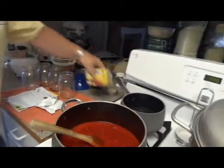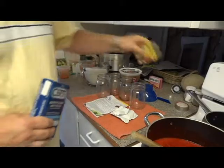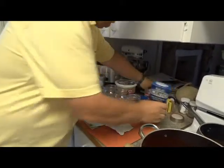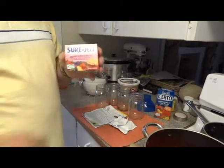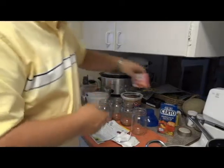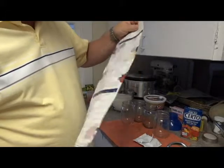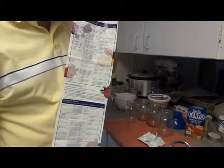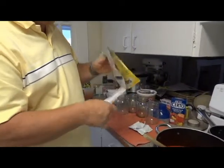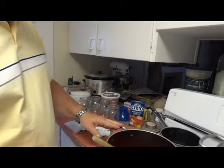Now let me talk about the pectin. There are three types of pectins you can use: the regular pectin that requires sugar, a liquid pectin, and for those that are diabetic or just don't want as much sugar, a sugar-free pectin. Inside each box comes a recipe, and there are different types of jams you can make, so you always have instructions.